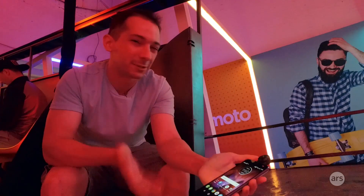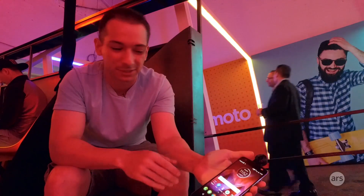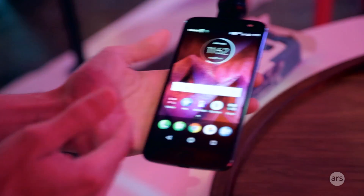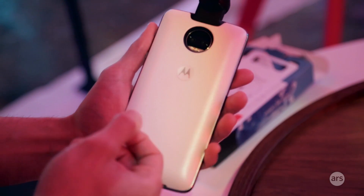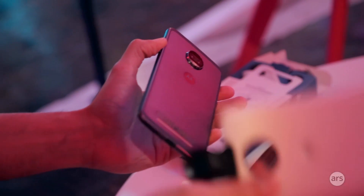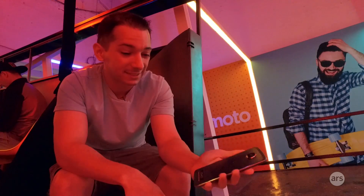The insides are new — Snapdragon 835, 4 gigs of RAM, 64 gigs of storage, a micro SD slot. But the outside is stuck like this. If you wanted to move the fingerprint reader to the back, you can't, because the Moto Mods are there. If you wanted to make the camera hump smaller, you can't, because it has to hold the Moto Mods in place. So you're kind of stuck with this design.